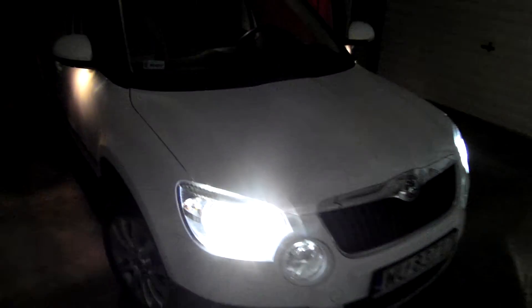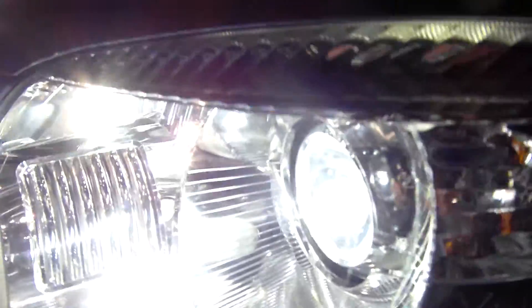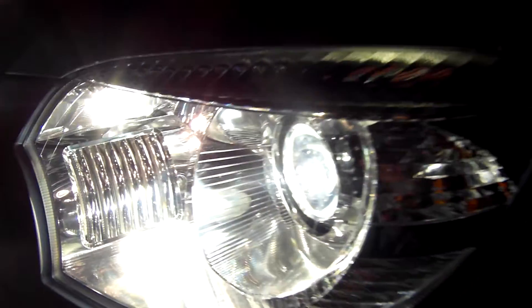Okay, so this is how it goes — high beam and low beam, and of course hazards and indicators.